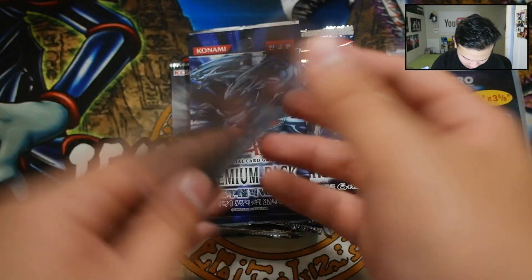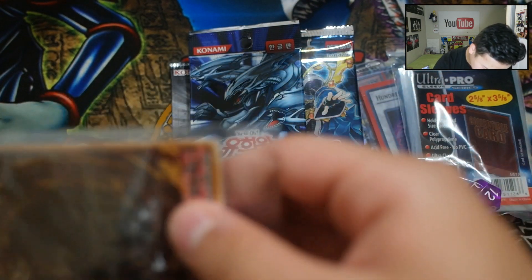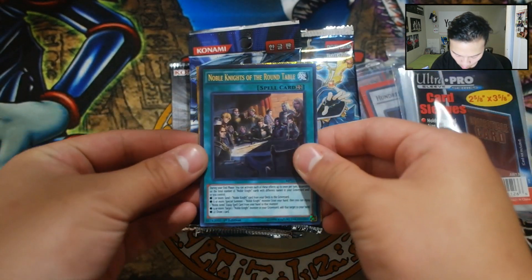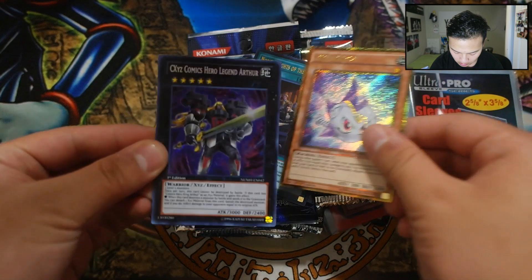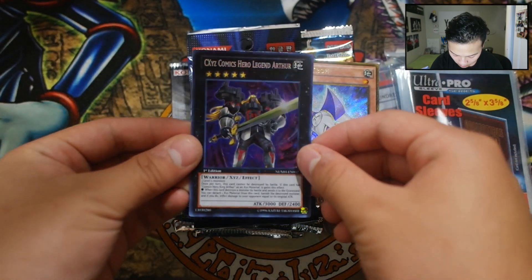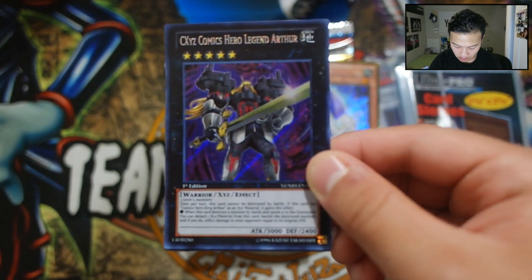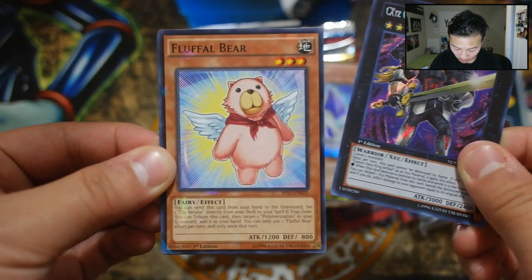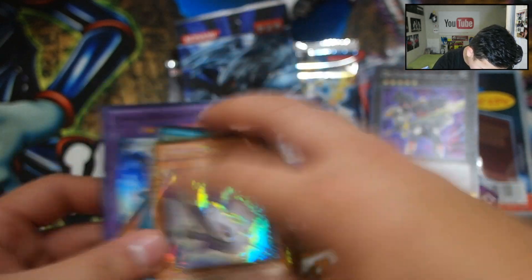Let's go with the promos first and see what we get. Okay, so we got a Knight of Round Table, Junk Karibooh, XYZ Comic Hero, Legend Arthur. Let me put the cards close to the camera so you guys can see better. We also got Fluffal Bear — look at that — Shadow, Fluffal Bear, and Elemental Hero Absolute Zero. That's pretty dope for the promos.